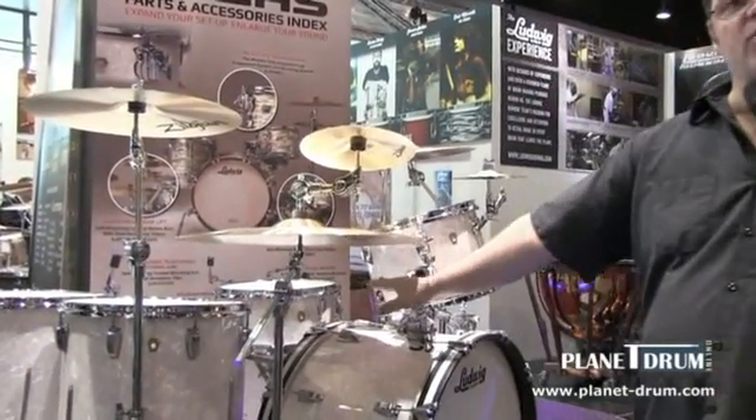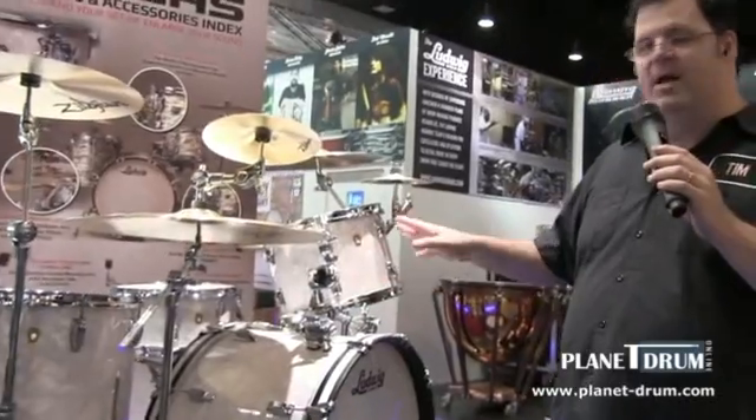Matching snare drums are also available. And to stay true to that retro vintage feel, we've made all the drums either 8 lug or 16 lug, which is how they were offered back then. This is the new Legacy Mahogany series, available now here in Germany and all over Europe.